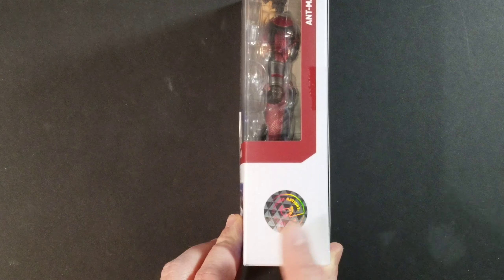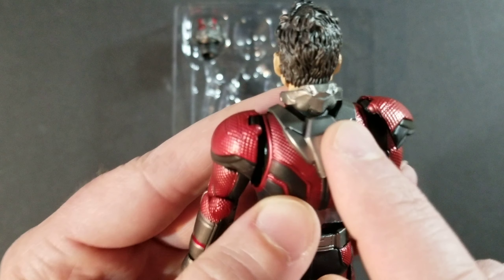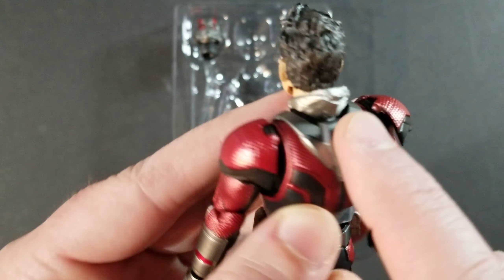There he is — there's Paul Rudd. Pretty great head sculpt. It's not 100% accurate, but they do a really good job with these head sculpts; I'm happy with that. I'm a big fan of Paul Rudd and I think he does an amazing job in the role. I'm really loving this suit — great details all throughout, the colors look great. This piece here does move up, all the way down into his belt. On the back, he's got his helmet kind of folded down. I think that's a really cool touch. Great details all the way down into his legs and shoes. They did an excellent job with this figure.